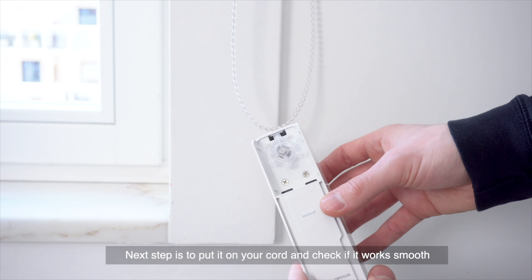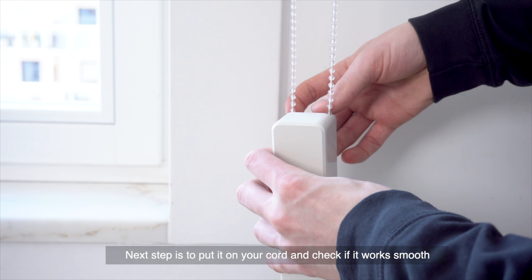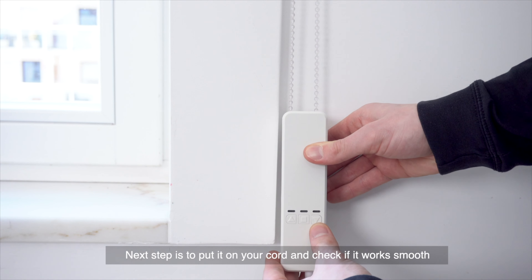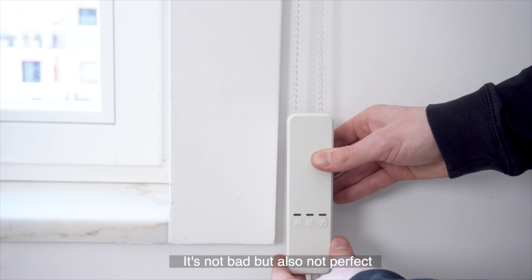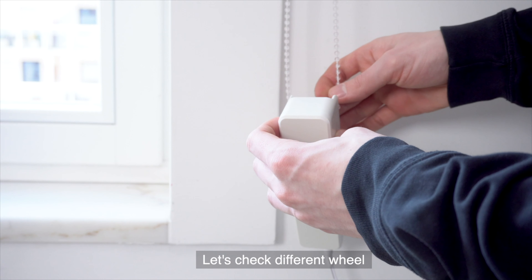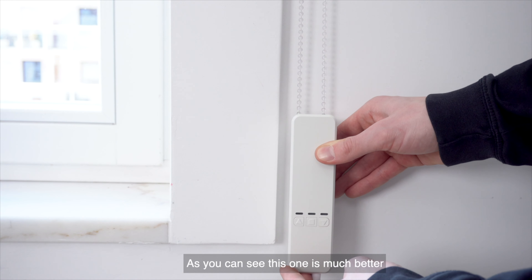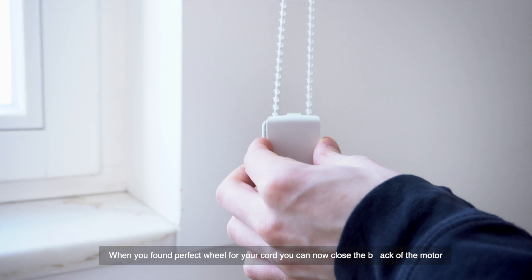Next step is to put it on the cord and check if it works smooth. It's not bad, but it's not perfect — let's check a different wheel. As you can see, this one is much better. When you've found the perfect wheel for your cord, you can now close the back of the motor.